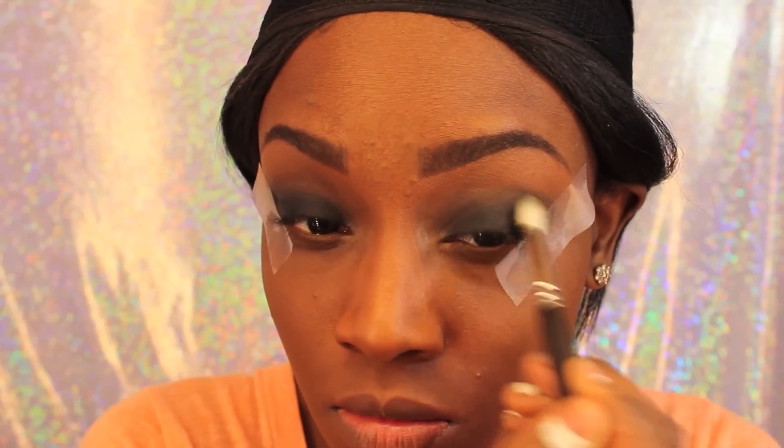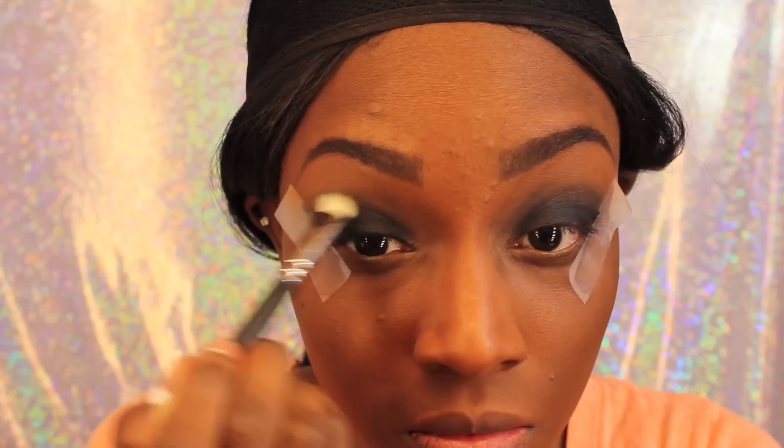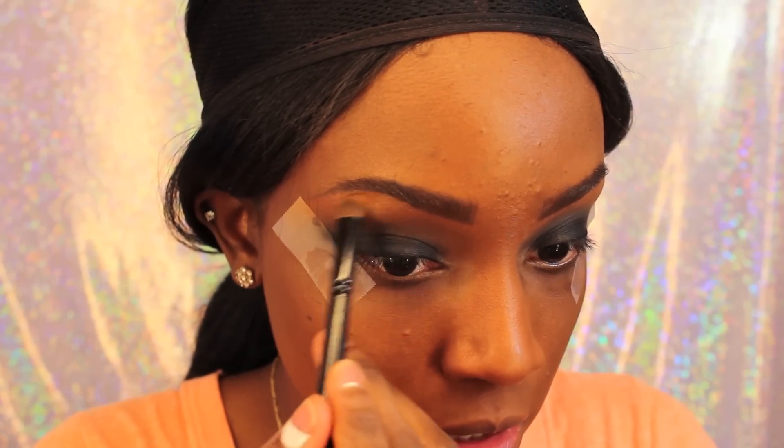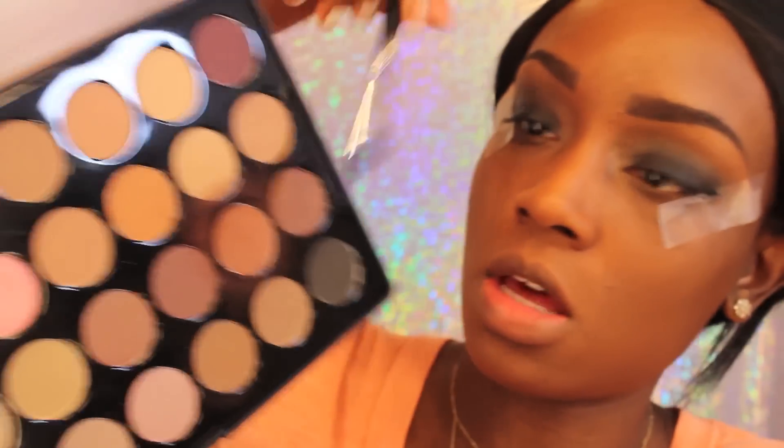Now I'm just kind of smoking the black up into my crease area using that same blending brush. I believe this is a MAC blending brush too. And you just want to blend into the crease. Now I'm just taking MSF and dark and putting that as my highlight.